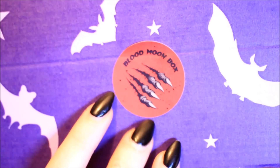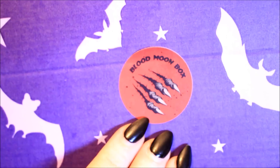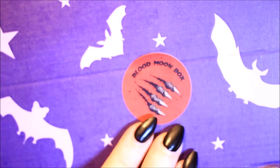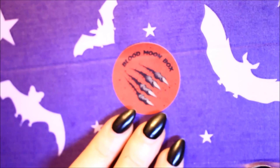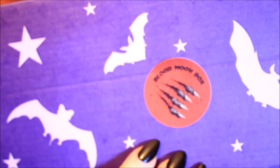Anyway, let's get into this box. This is the December box and it is the Blood Moon Box. This one actually got here quicker than I expected — I thought it would be coming around this time in January, so I was quite pleased with their shipping. They have been slightly lagging a bit but it seems like they're getting back on track. On the front there's a sticker that says Blood Moon Box with some kind of claws ripping through. I assume this box is mainly based on werewolves and things, and hopefully there's going to be some full moons inside.